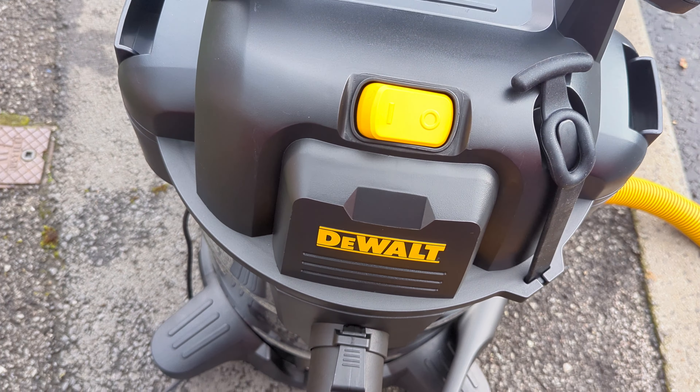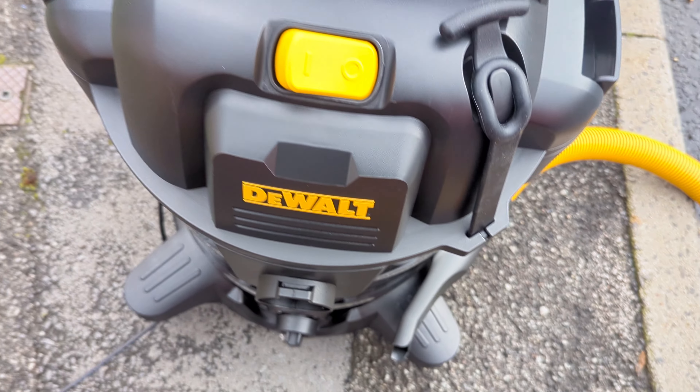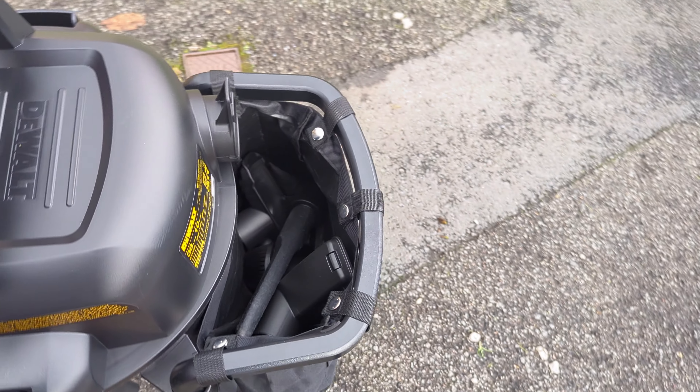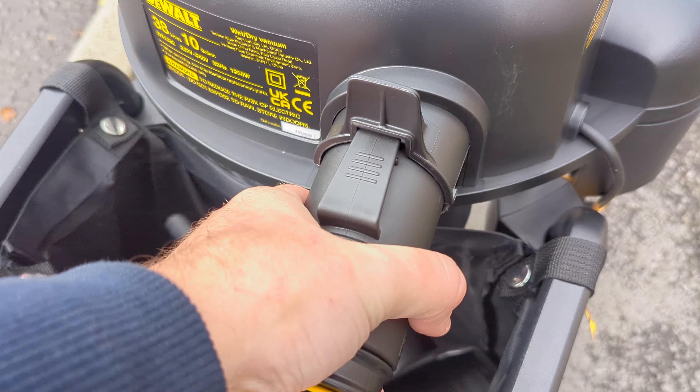It does have a blow function as well. What you need to do is take the hose out and plug it into around the back of the machine — that's where the air comes out.